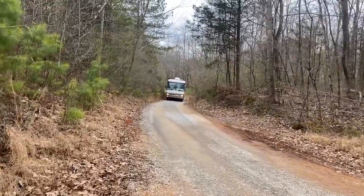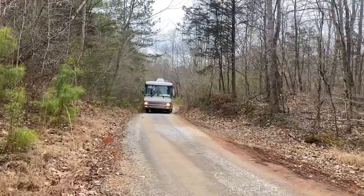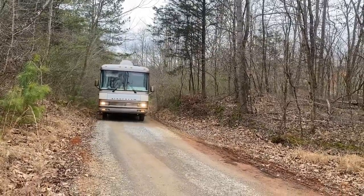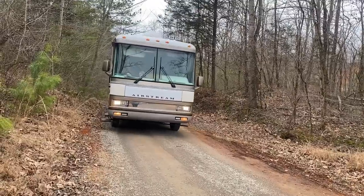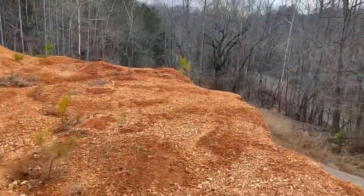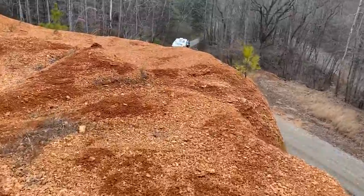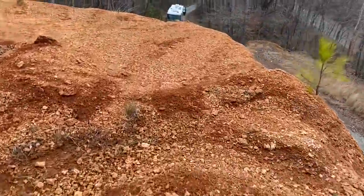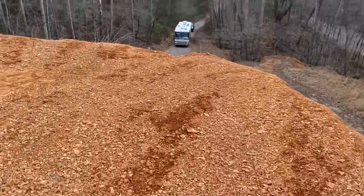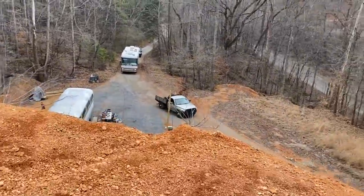Here comes the Airstream motorhome. Tyler is going to be doing some work on this — he's got a cat engine, I think. That's our buddy Sal's Airstream. Sal's our guy that brought us the burnt barrels and oil storage barrels for the property. It's windy out. Tyler's going to lead him up the hill so he can make the turns up there.